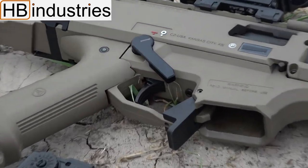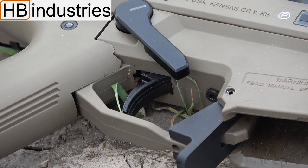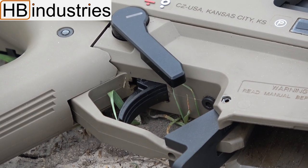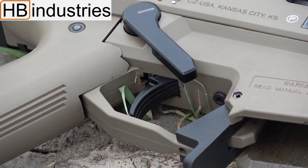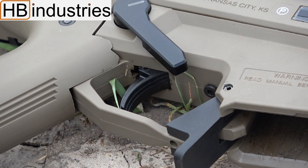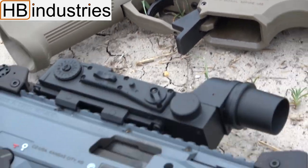Here I have the extended AK safety selector, reduced weight trigger spring with the stock trigger, and the new pro-stock AK styled mag release lever. These are currently my favorite products from H&B Industries, as I believe they really do work — they work far better than their stock counterparts.